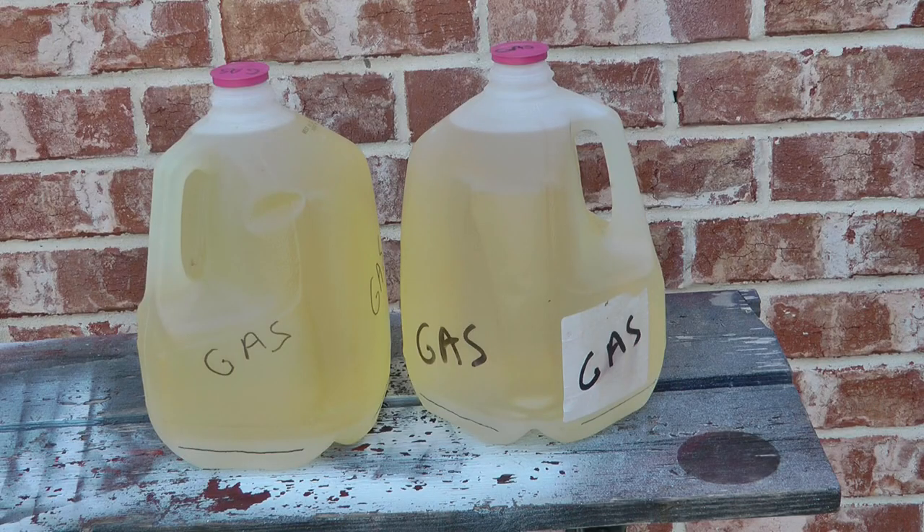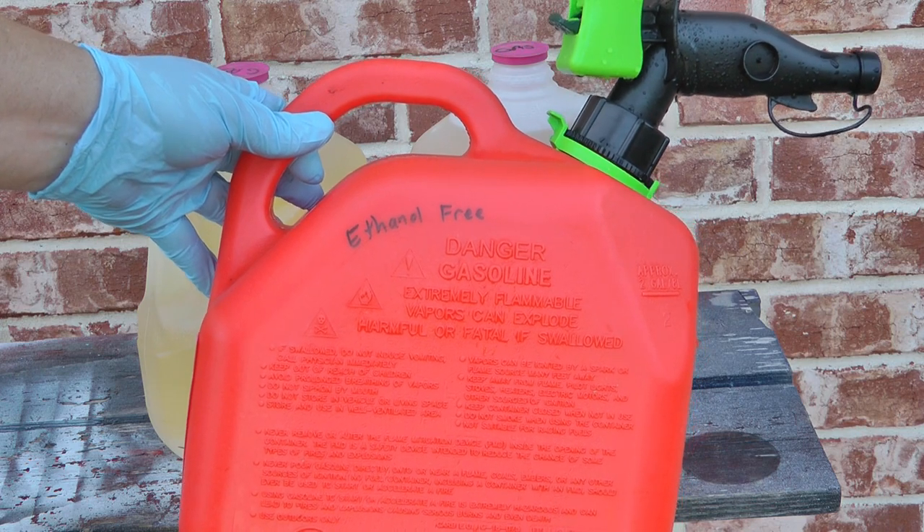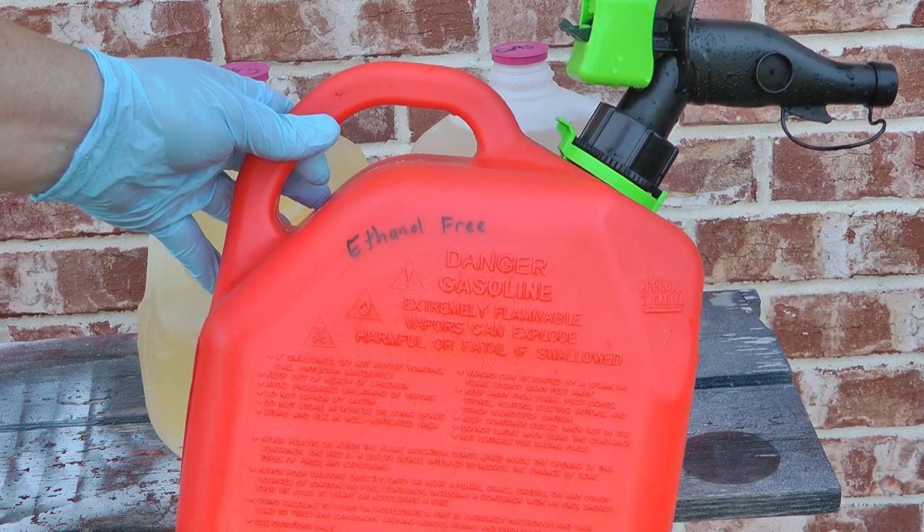There are a couple of methods to get your gasoline out of here and into one of your gas jugs. I'm going to be keeping my ethanol-free gas in this two-gallon jug.